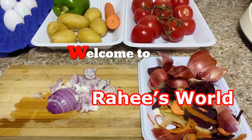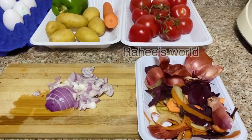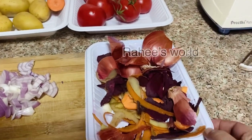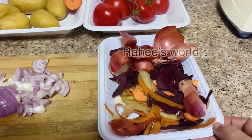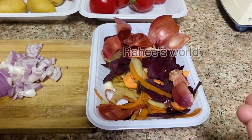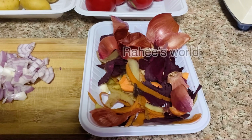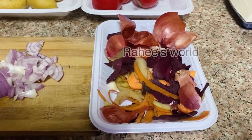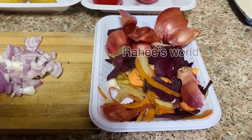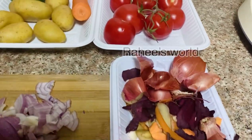Hi friends! Please visit our website at www.cooking.com. The skin is covered on the top and now the skin is covered.